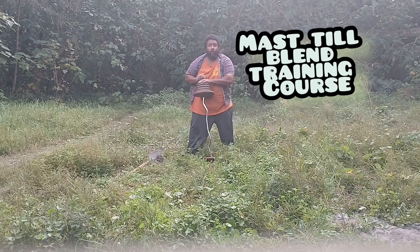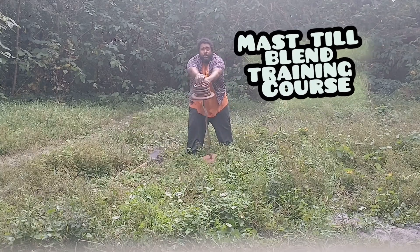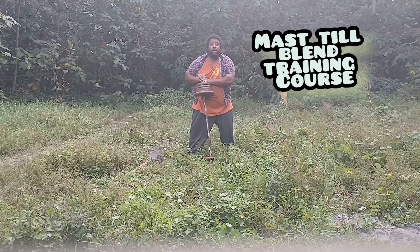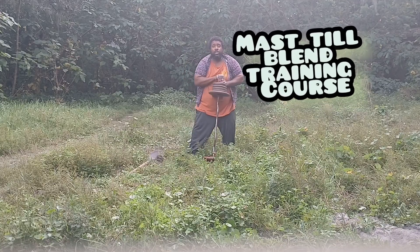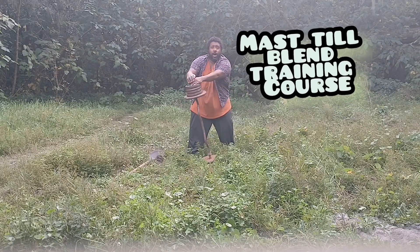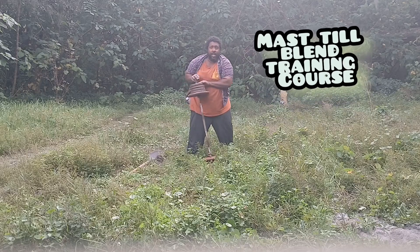You've got to be careful because if you can't balance the weight out, then you've got to use two hands. Now I'm going to show you how it looks once you do this a hundred times in one direction and then turn around and do it a hundred times in the opposite direction.